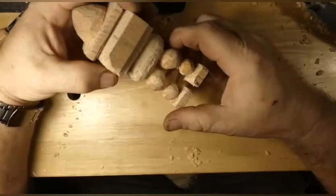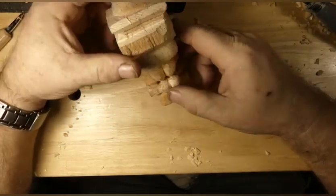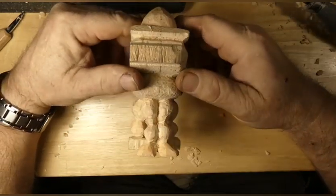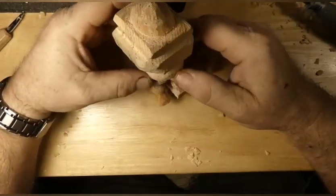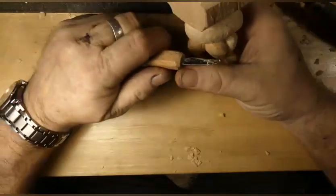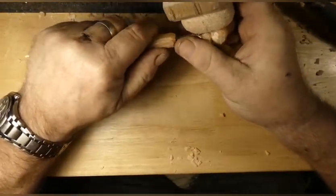Look at that — four legs. I think this guy is from the planet Arachnid. So let's keep carving and see what he comes out to be. It's just something that was in my head and it had to come out.